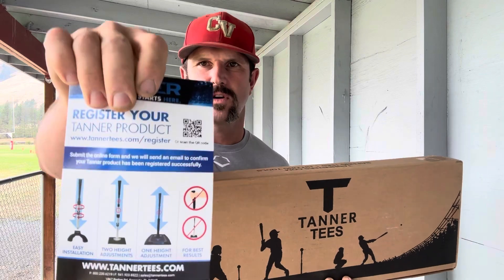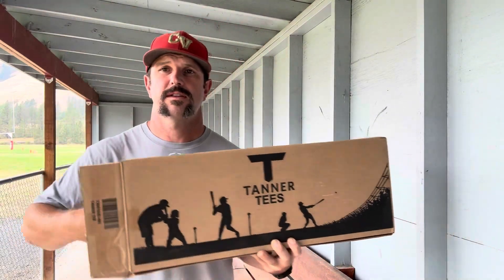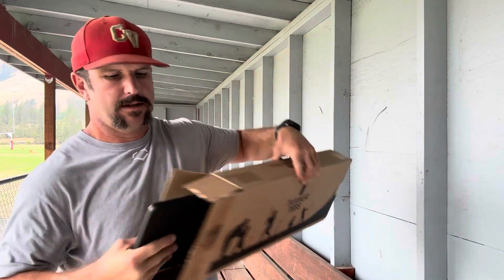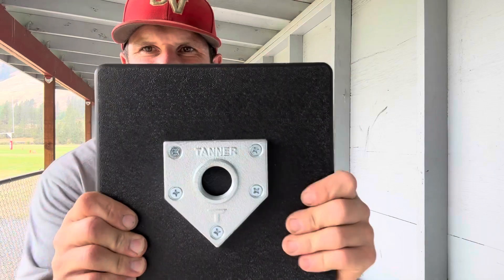We open it up and got our nice little instructions there — pretty self-explanatory. Next we've got this tube, and inside that tube is going to be housing our steel stem along with this hand-rolled flex top ball holder, and last but not least we've got this nice heavy duty composite base.